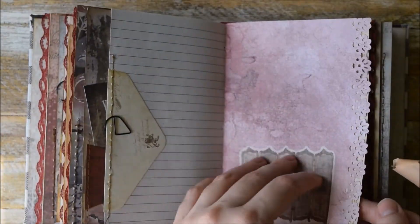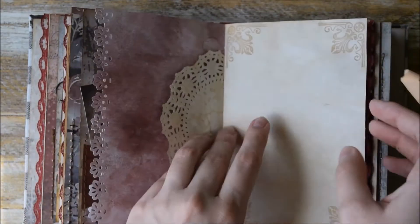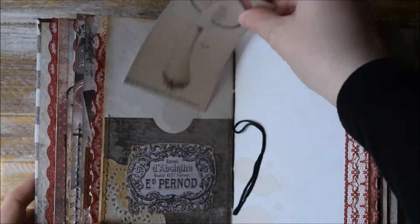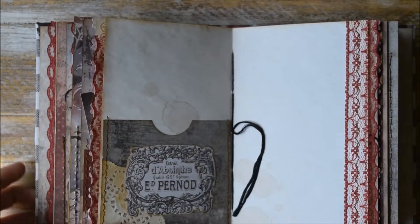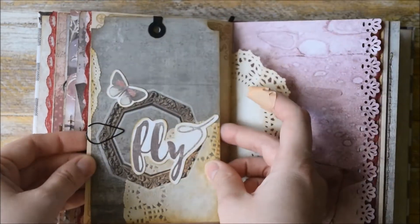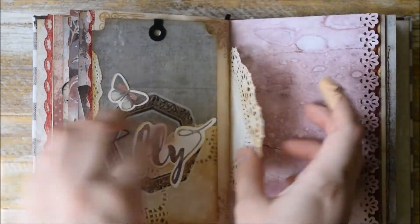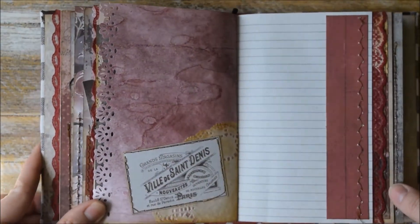Some stickers down here, more of the beautiful stamping. Another pocket here with a little collage. Here we have another beautiful tag. Just a decorative element down here.